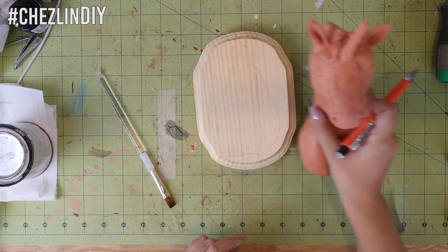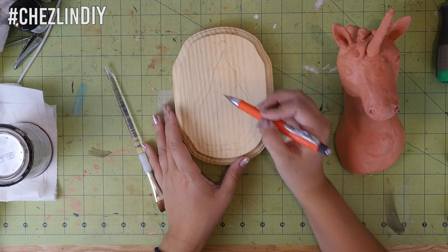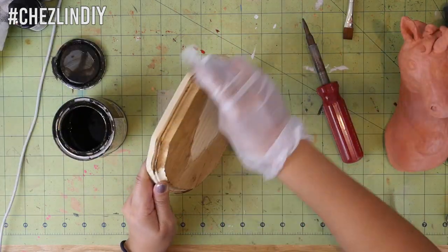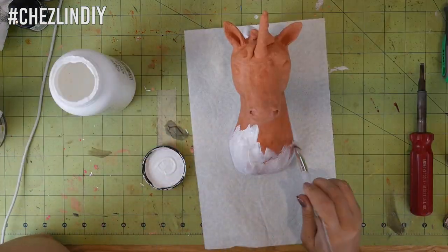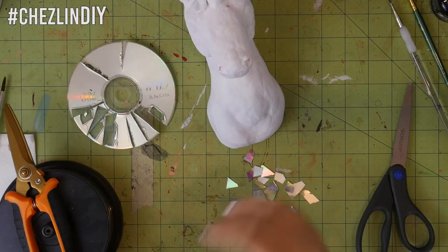Position the bust wherever you want it on your plaque and trace around the base. Mark in about one-fourth to half an inch and finish the wood however you'd like, leaving the middle raw — glue sticks much better to raw wood since it's porous. I coated mine with a layer of wood stain, then sealed the clay with some acrylic sealer. I ended up painting it white all over.